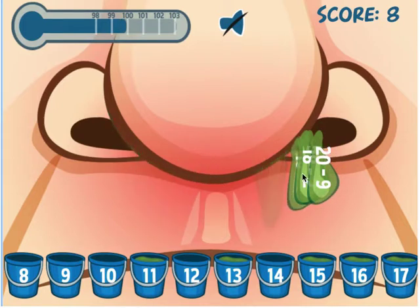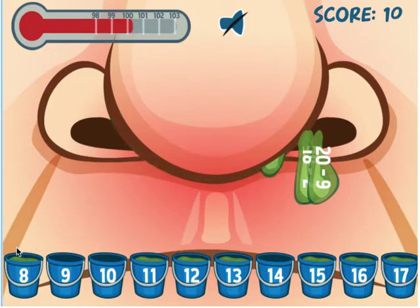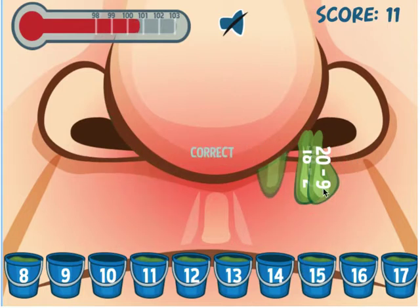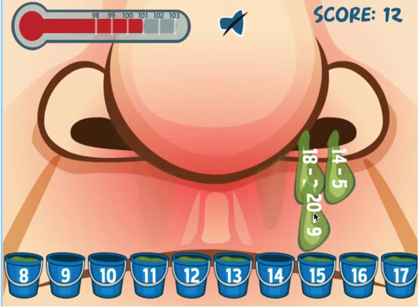I pulled one from underneath and that's 12. 11 minus — over here — is 8. Look, my patient's getting critical up here; his temperature is going up. I need to complete this quickly. 20 minus... 5 plus 12. Here's one I need — nope, that's the wrong one.